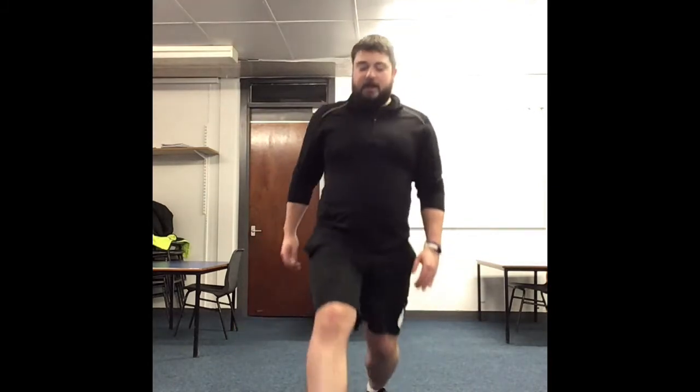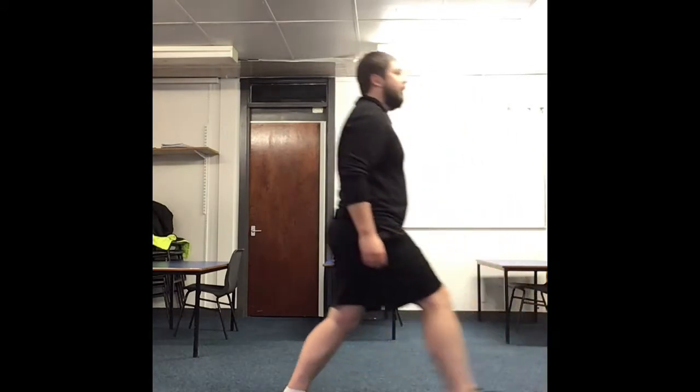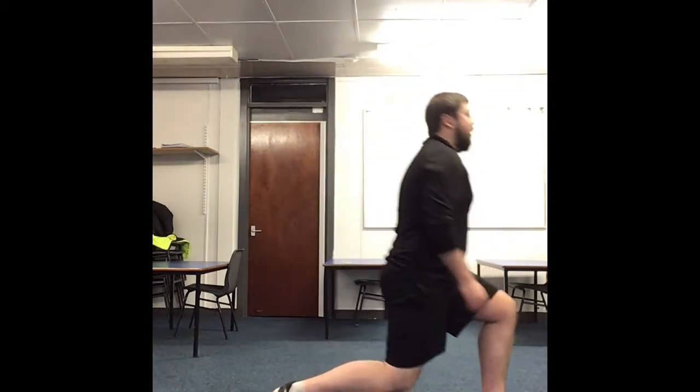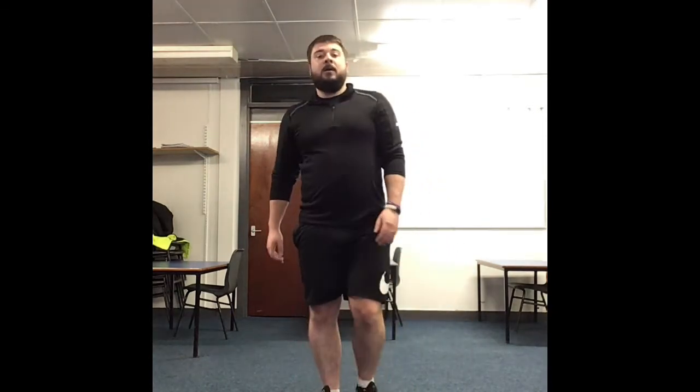Now we're going to go into some lunges. Just push down and back up. Remember to keep your back straight. Nice and flat, then bend through. If you need to make it a bit harder, you can always add a twist. Nice walking lunges, getting that blood flowing, getting the muscles ready for exercise. Already a minute in.